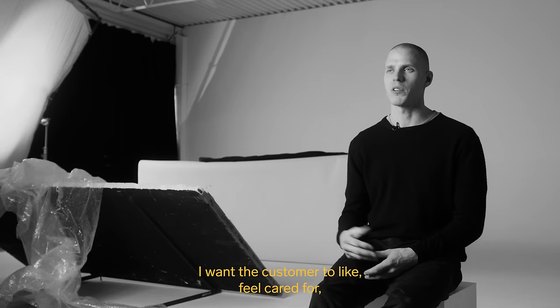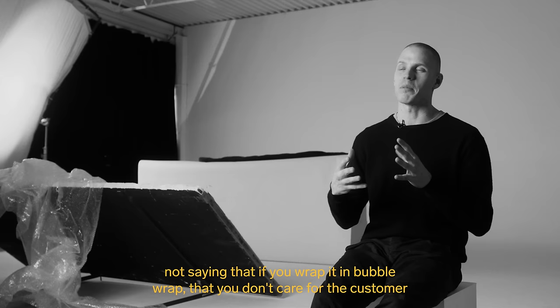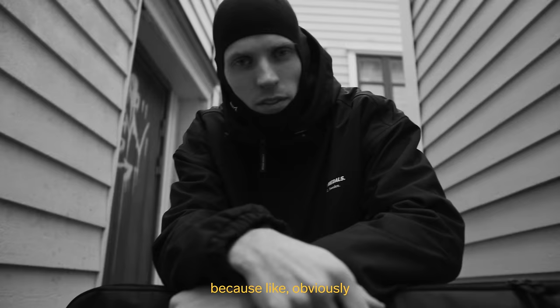I want the customer to feel cared for. I'm not saying that wrapping in bubble wrap means you don't care for the customer — obviously it protects the artwork — but it's not the same as going the extra mile of having something to present it with. And this bag is that.